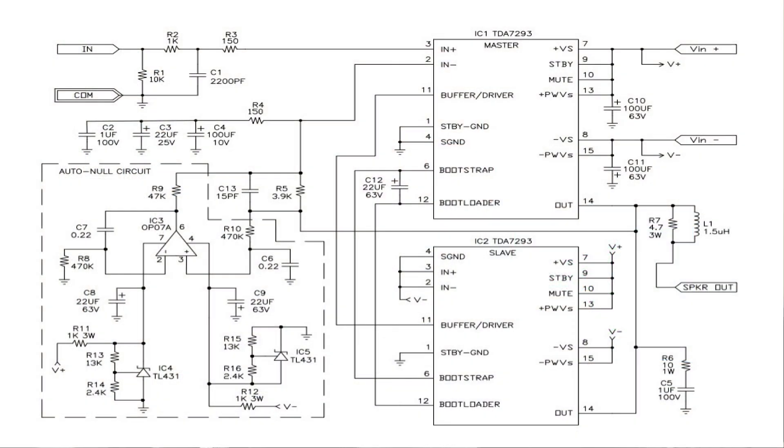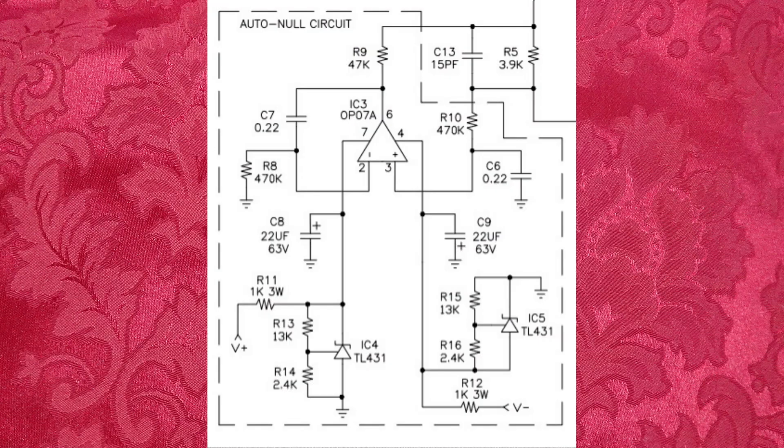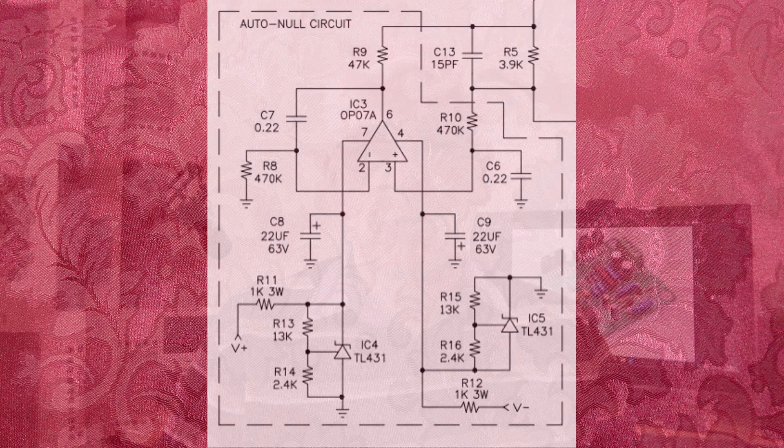If you look at the circuit diagram, you can see there's a section shown in dotted lines. What that circuit basically does is bring any DC offset down to effectively zero — because as you'll notice, there are no preset pots, nothing to adjust the center point, nothing to adjust quiescent current, and nothing to adjust offset.